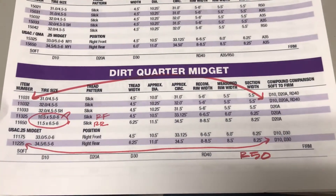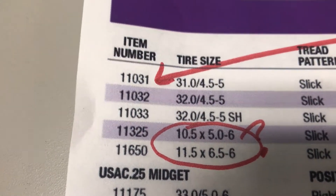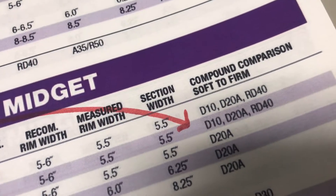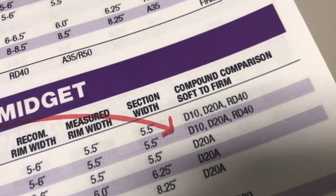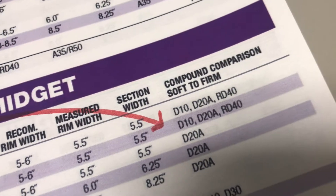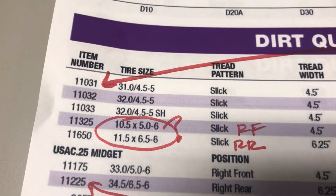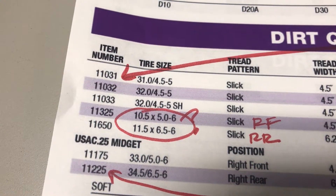I have a few red marks in here because as you can see right there we've got an 11031, but when we look down here we have three different compounds for it: a D10, D20A, and an RD40. So in order to order that tire you have to take the D10 and put it after the part number to get that tire — so that would be 11031D10 or 11031RD40 if that's the tire you want.